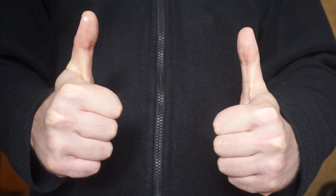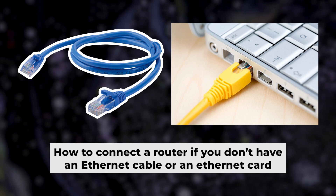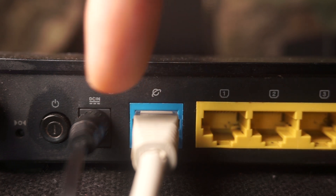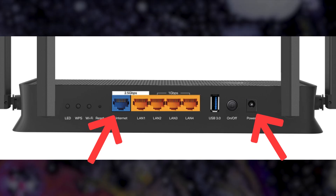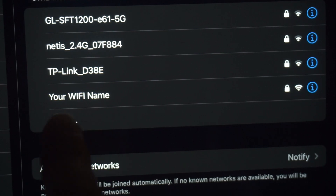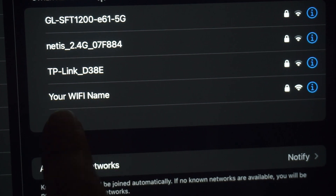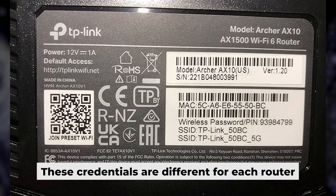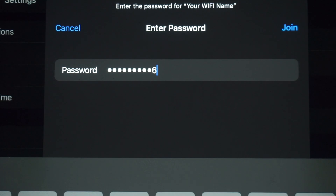Now you need to set it up, but first I will show you another method for connecting the router if you do not have an ethernet cable or your computer does not have an ethernet port. Connect the router to the power adapter and your internet provider's cable. This will enable Wi-Fi. If the router is new and has never been configured, the Wi-Fi network will have the name of your router. Your router has its own Wi-Fi network name and password printed on a sticker. Connect to it.